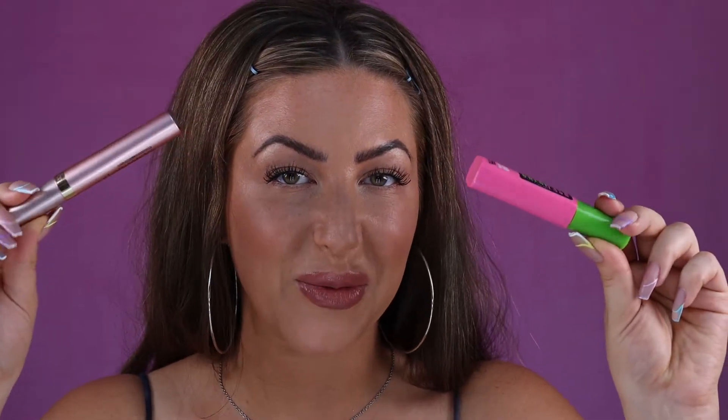And there you have it — mega volume on your natural lashes using my secret weapon of not one, but two mascaras. I hope you guys found that video helpful. If you have any other questions, please don't hesitate to ask me in the comment section below. If you like my video, please don't forget to like and subscribe. Also, don't forget to follow me on Instagram and TikTok — links to those can both be found in the description below. Until next time, guys — bye!